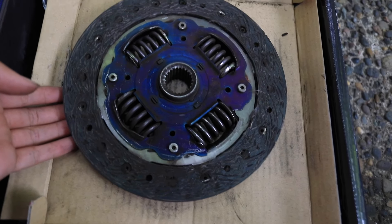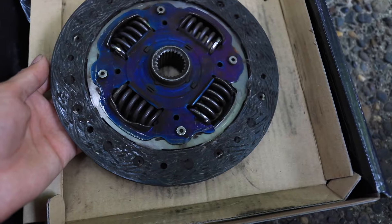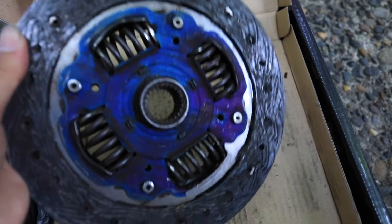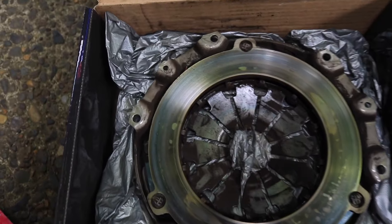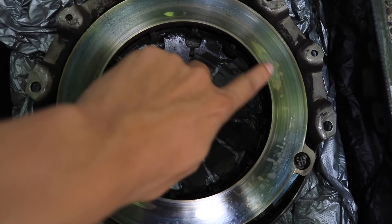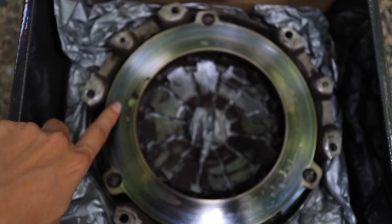You can see the damage that's been done — it's from excessive beating. It's not supposed to sound like that; that's what my cousin said. You can also see burn marks on this — see all the edges right here, right there, just all over the pressure plate. It's crazy.